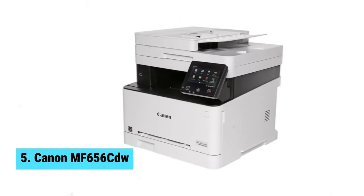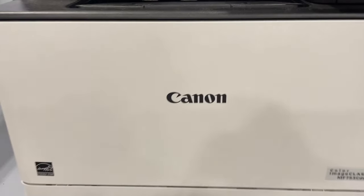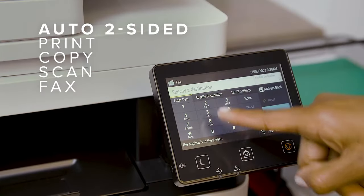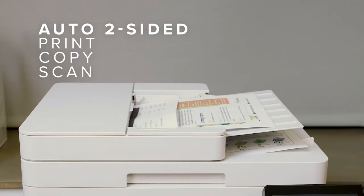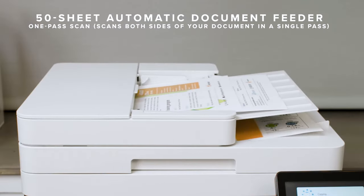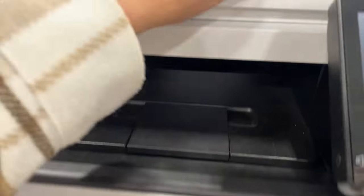Number 5: Canon MF656CDW. Looking for the best Chromebook laser printer? Look no further than the Canon MF656CDW. This wireless 4-in-1 printer is a powerhouse when it comes to printing, copying, scanning, and faxing. The two-sided printing feature allows you to print up to 22 pages per minute, saving you time and paper. With a quick first print of approximately 10.3 seconds, you won't be waiting around for your documents to be ready.